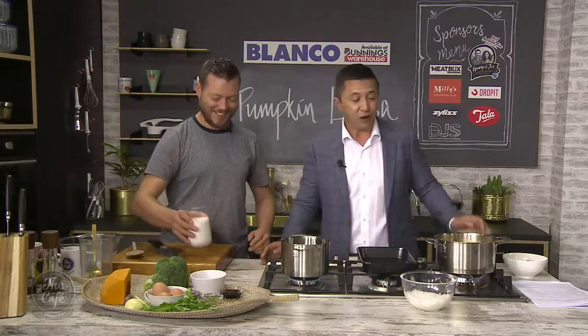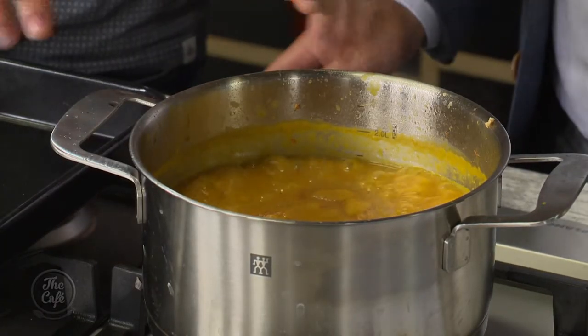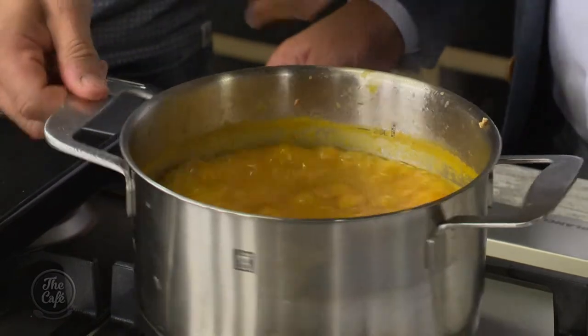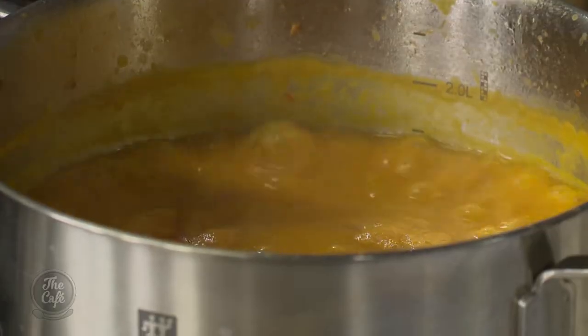So you've blended this - all the pumpkin softened, cooked together and blended. You can see it's got a beautiful vibrant colour now, beautiful aromas too. It's thickened and all those flavours are in there. Now we're going to finish it with some coconut cream - that goes in there.